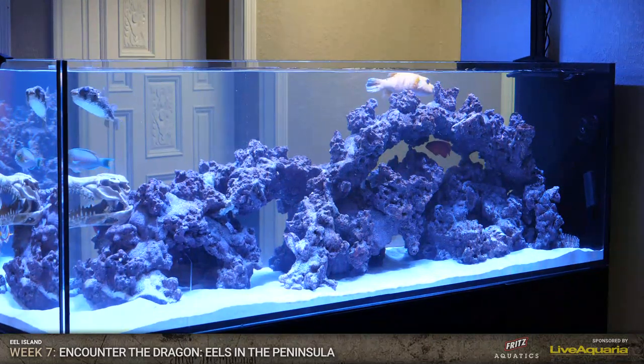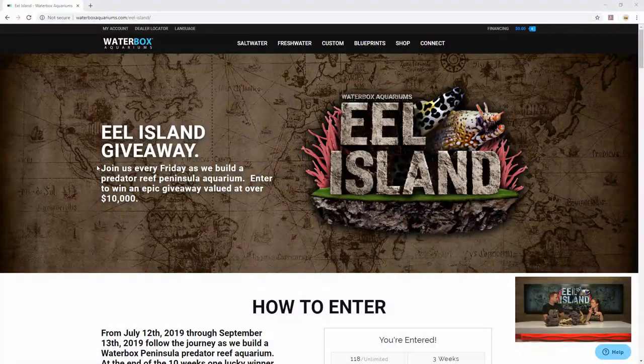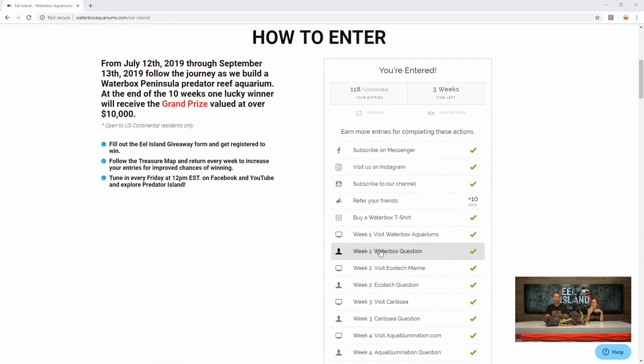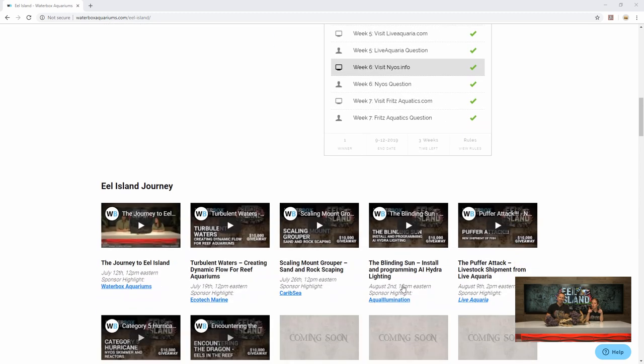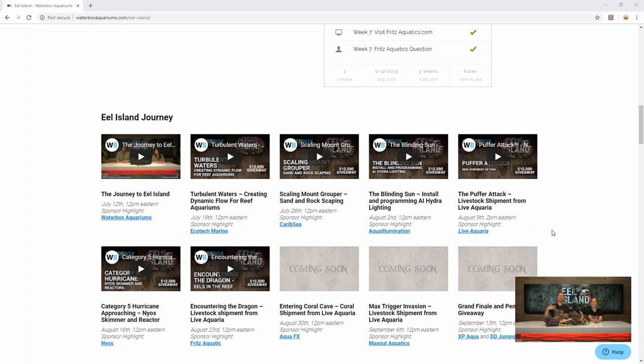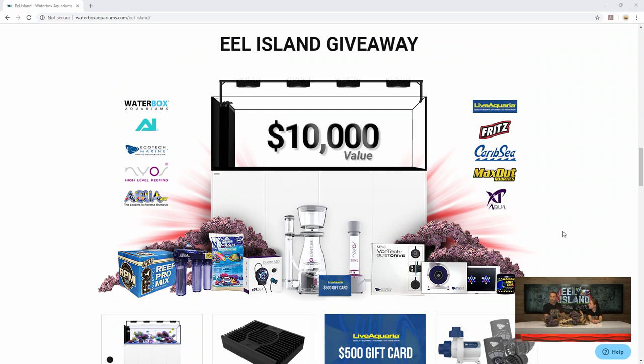You need to go to waterboxaquariums.com/eelisland. All the information about the giveaway is there. Enter your email address - it's that easy, guys. And you can enter to win over a $10,000 giveaway. It's going to have a spot for you to put your email and it's going to show you all the ways to get entries. Every single week we put questions in there and a link to visit for our sponsor that week. Each week you can gain more, so you can go through and do all the back ones. Referring a friend is endless. You can binge watch all of our episodes - answer the question and get more entries. Visit all of our sponsors that are working with us, because those are the products that you'll be getting in the giveaway if you win.